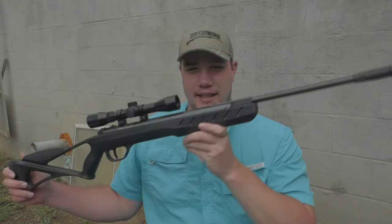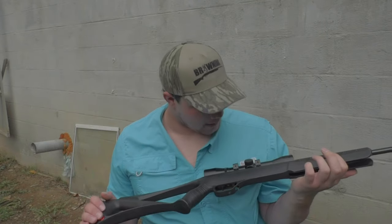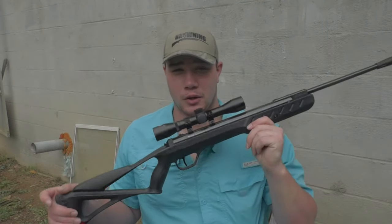Good morning, y'all. Hope everyone's having a great day. Today, as you can see from the entire screen, we have the Ruger Blackhawk Elite Air Rifle Review. I'm going to keep everything short and sweet. I know most of my reviews I go into depth on everything, but we're literally two hours away from a storm and it's basically the only window I have to get everything done before our dove season starts. Because once it starts, everything else is out the window and we're going to be hunting every day. Regardless, today we're going to be reviewing the Ruger Airhawk Elite.